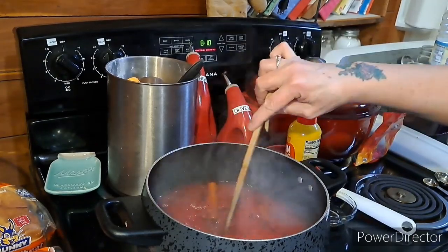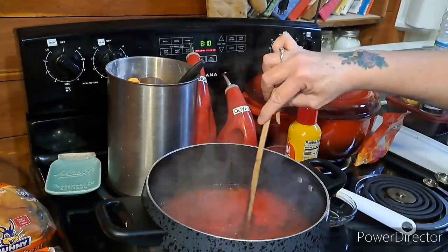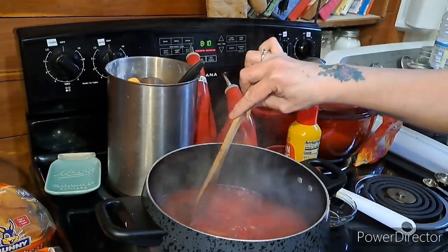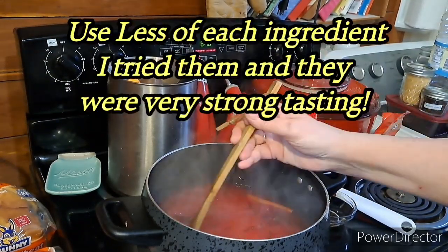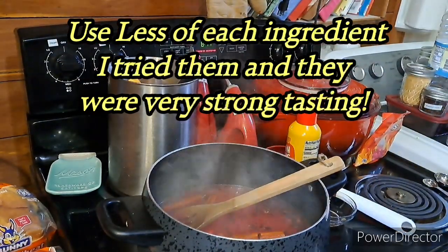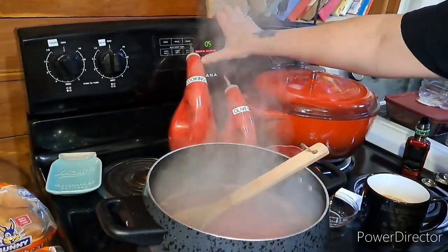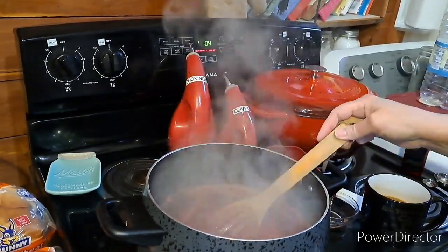Oh my gosh, this smells amazing — making my mouth water! If you've never made this, it's a must-try, so easy. I'm sure this is more popular around the holidays. I'm bringing it to a boil, then turning it back down to six because it started really boiling up. Now that it's boiling, I'm setting my timer for five minutes to let everything melt and incorporate.